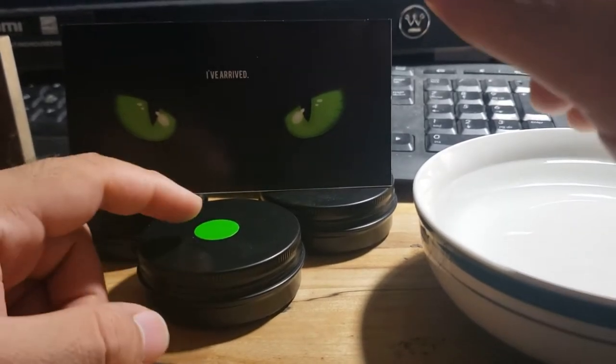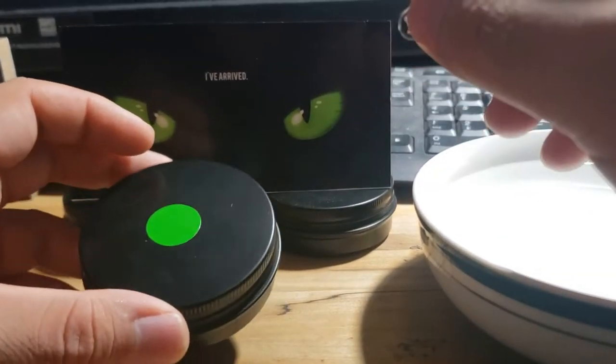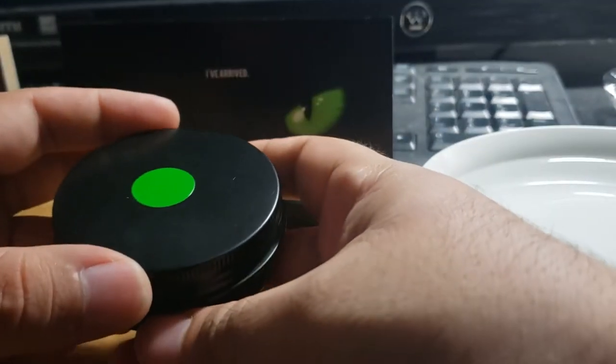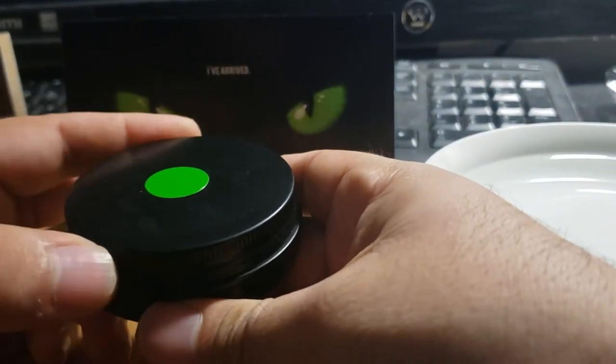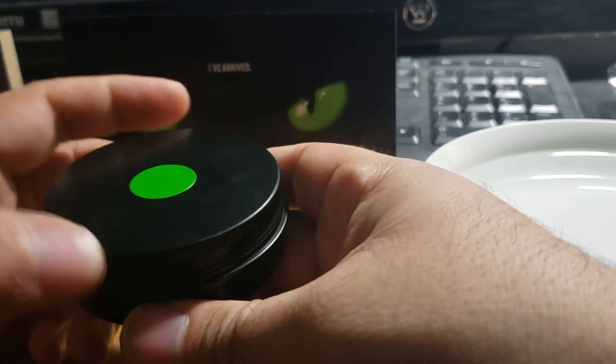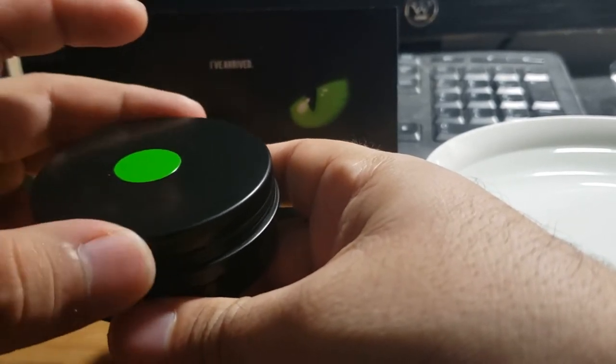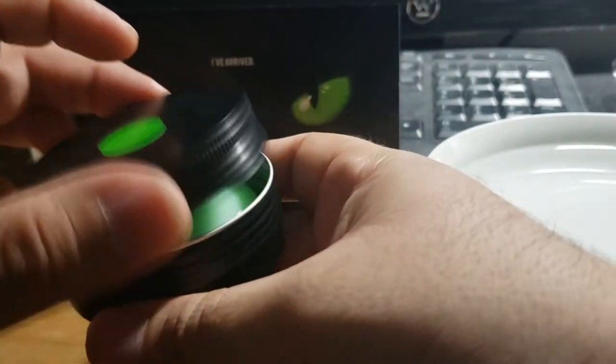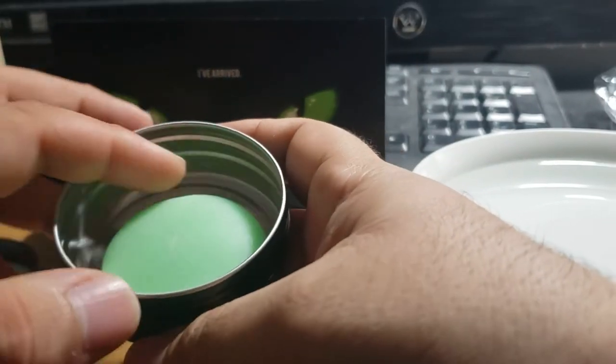Hey guys, today I'm going to be reviewing and demonstrating how to use this new product I found called Tactiplast. It's a moldable plastic that hardens, and it comes in unique colors that also glow in the dark. It comes in a nice little tin, and I ordered the glow in the dark green color.